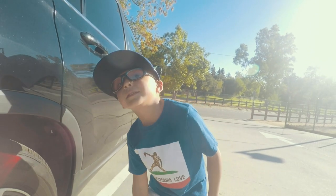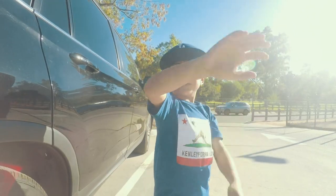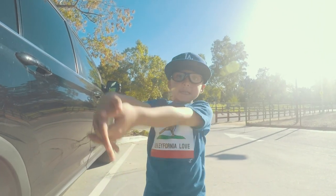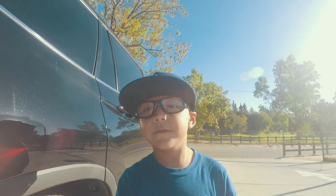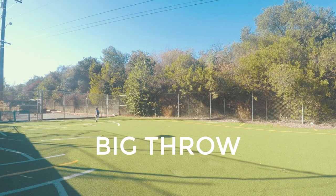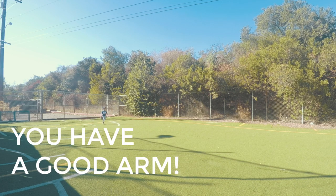Today I had fun at practice with my coach. We did throwing, and we did defense, we did hitting. Don't forget to subscribe to Nathan and Rose, see you guys on the field. Big throw, nice, got a good arm.